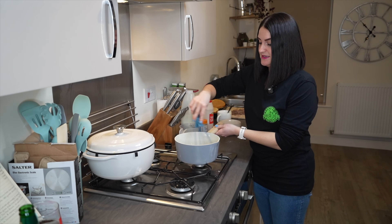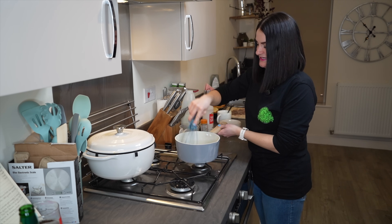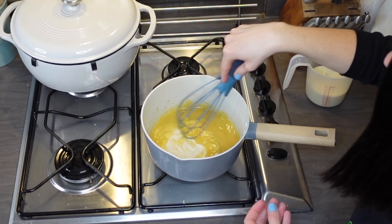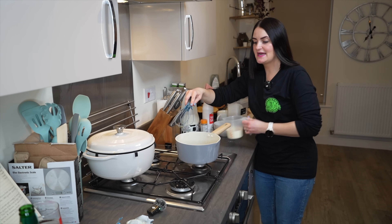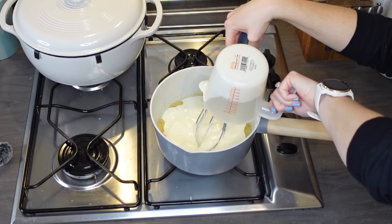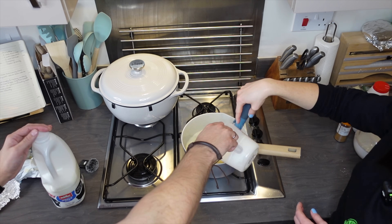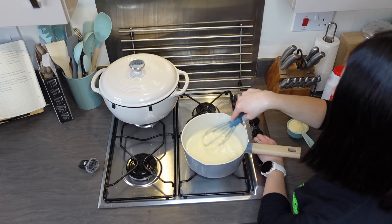Do you know what other dishes we like that start like this? I want to say vichyssoise. Exactly! Now in with eight ounces of heavy cream — whisk that in. Then eight ounces of milk in there as well. We've just got to whisk this for a couple of minutes until it thickens. This has thickened up quite nicely now, so I'm going to take it off the heat.